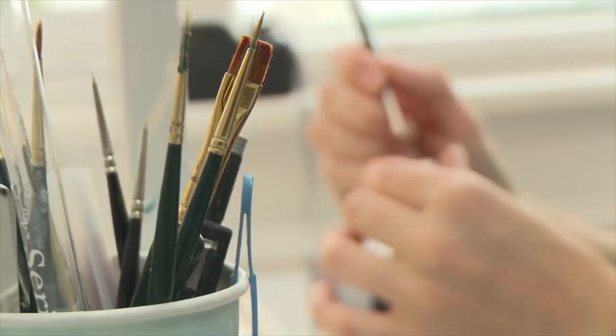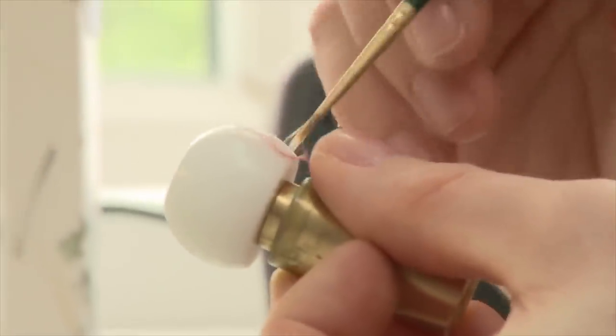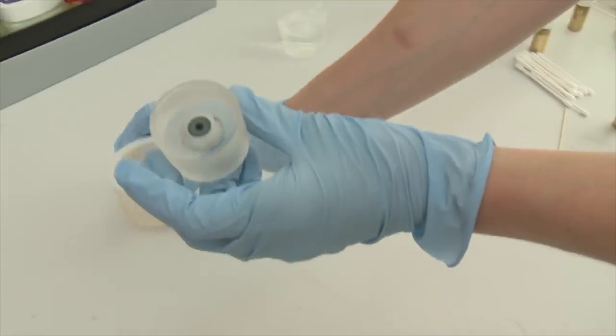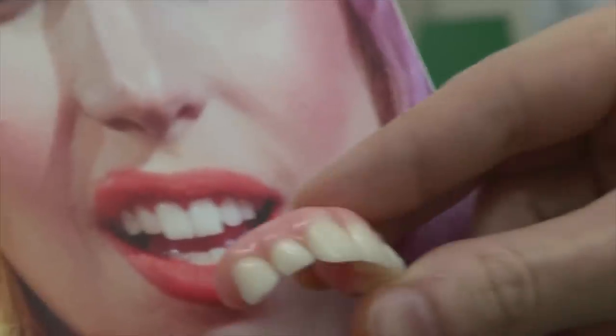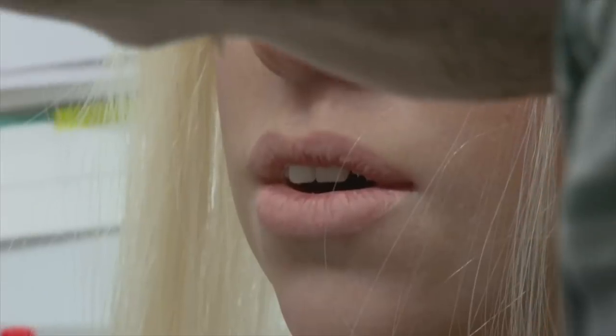Although we have eight different Lady Gagas, there are obviously some elements of her that are consistent. Her eyes and her teeth are the same for all of the figures. The eyes are made from acrylic — they have little silk threads for the veins, they're hand painted, and we fit them once they're made into each of the heads. Same goes with the teeth; they're made from dental acrylic, crafted to match hers exactly, and then fitted inside the wax head.